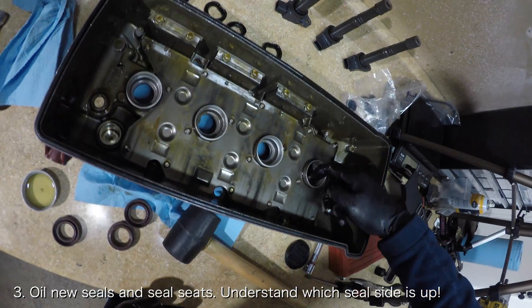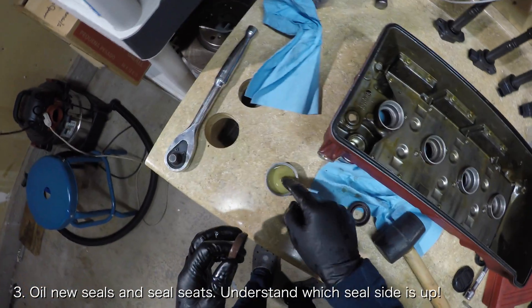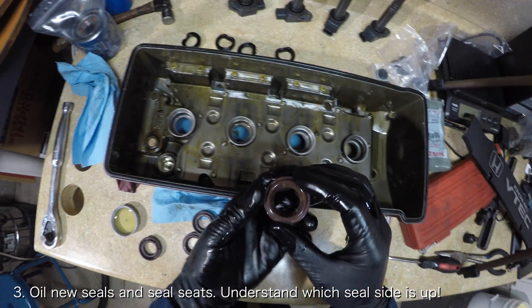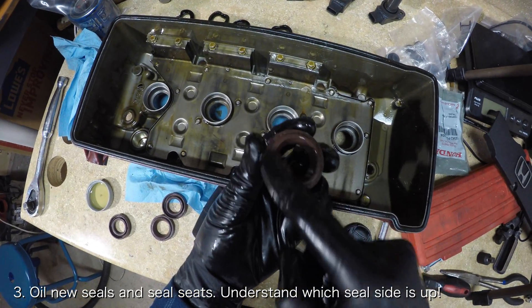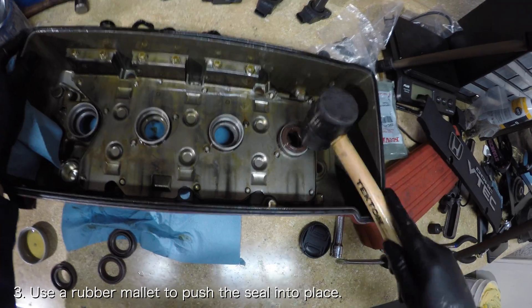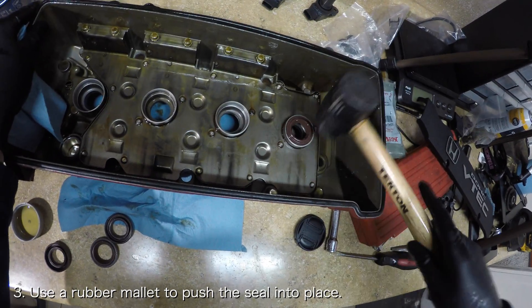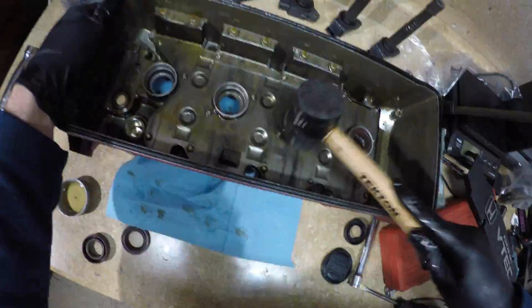With all the old seals removed, you can now install your fresh new seals. Lightly coat the seal and the seal seat inside the valve cover with some oil. Place the seal on top of the seal seat with the round side pointed upwards like so. Inserting the seals the wrong way seems to be a mistake that people commonly make. Once the seal is correctly in place, gently hit it into place with the rubber mallet. Make sure that the seal is evenly pushed into place. Repeat this process for the other seals.